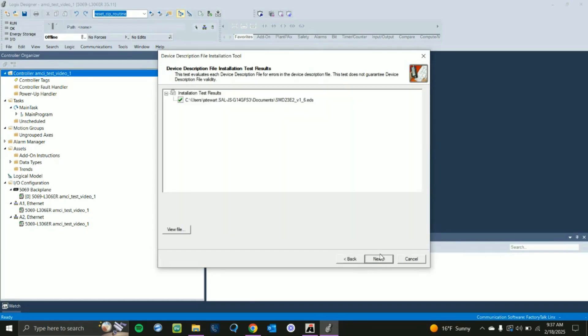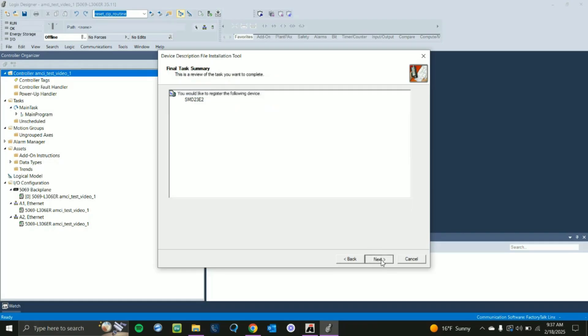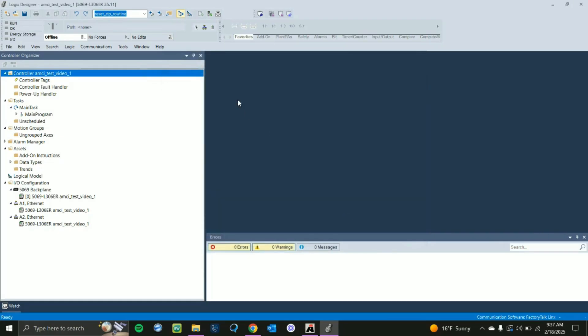Click Next again. You'll see the SMD listed there. Continue clicking Next through the wizard steps, then click Finish. Now we should have the unit registered in Studio 5000.